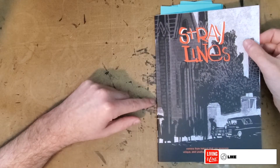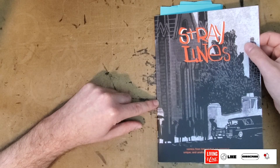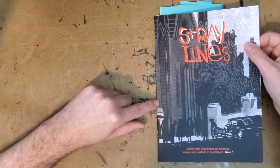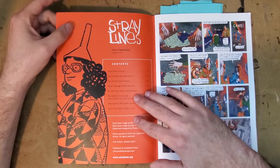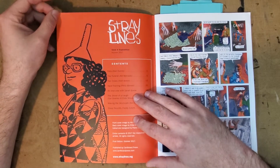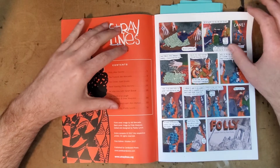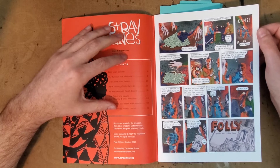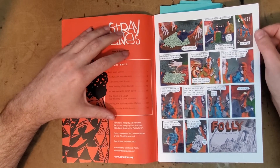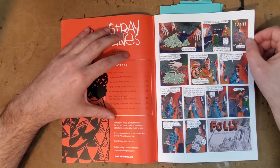Hey everybody, thanks for joining me for another One Man Review. Today I'm going to be taking a look at the anthology Stray Lines, issue number three. This was published by Cardboard Press in 2017 — it's a collection of comics from Ireland, Irish comic artists. I was really excited to grab that. I just really like these anthologies that show different countries and different scenes. Getting the broadest perspective of comics possible is really cool.